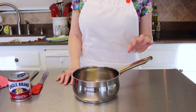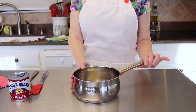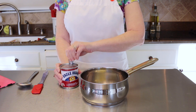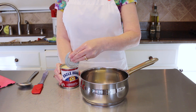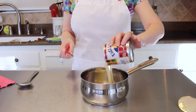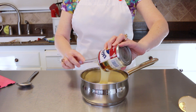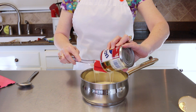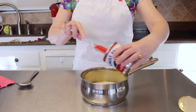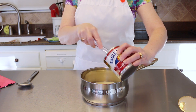For the filling, take a small saucepan and add two tablespoons of butter and one can of sweetened condensed milk. Put this on the stovetop over medium heat and let the butter melt, warming everything for about five to ten minutes. You don't need it on there very long — just make sure the butter is melted and it's nice and warm before spreading it on top of the base.